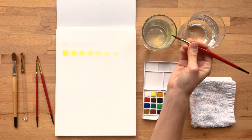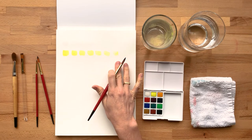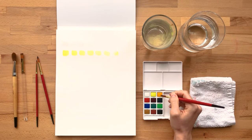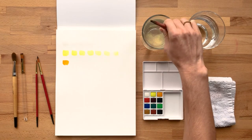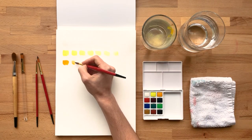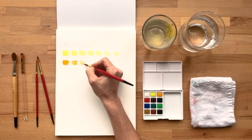I kind of press my brush against the side of the cup so that I'm not creating big puddles on my paper. I think one thing as you start out with watercolor is just getting the hang of how much water you should be adding. It can depend on the kind of effect you're going for, but this is a good exercise not just to see the range of color but to get the hang of how much water you're adding to your brush.